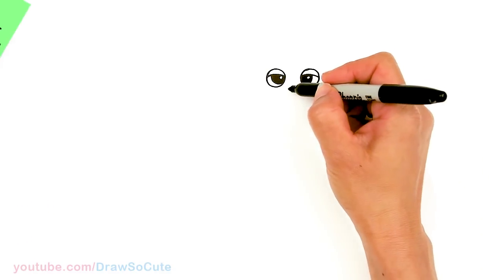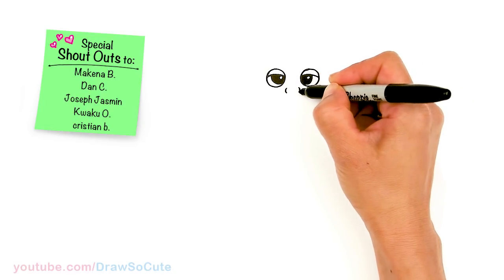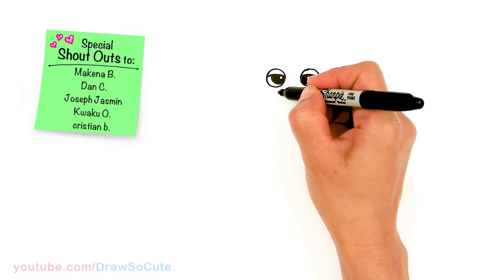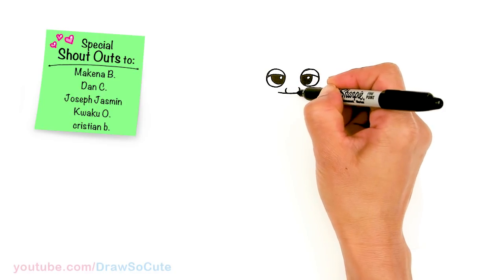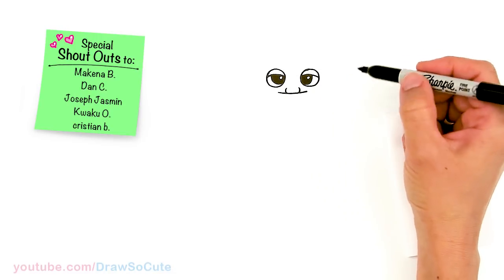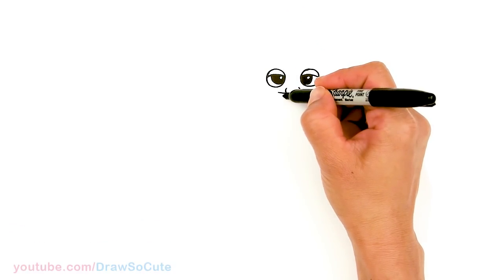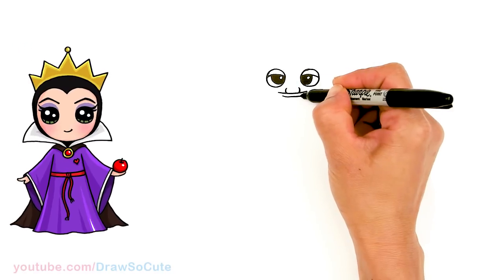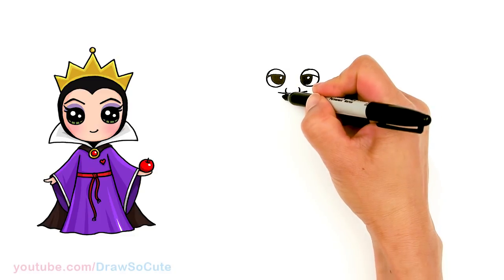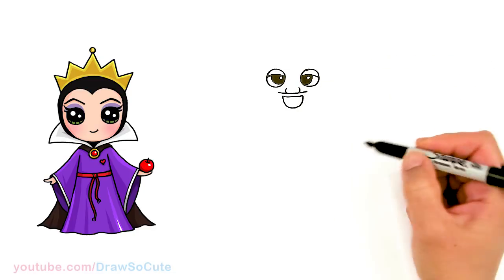Now that we have the eyes in, let's come underneath right here between the eyes and we're gonna draw his nose. I'm just going to use a soft curve and connect it with a wider curve right underneath his nose. So this is basically the beginning of his goatee — it looks funny right now, but I promise it'll all come together. Come underneath this curve and we're gonna draw his mouth, just right underneath his nose. It's a big smile so we're gonna come down and connect it there.